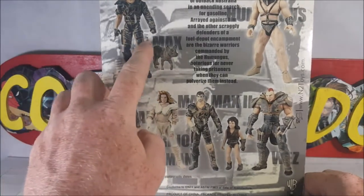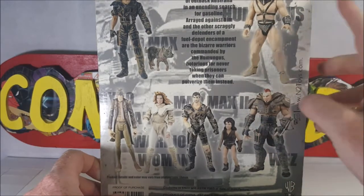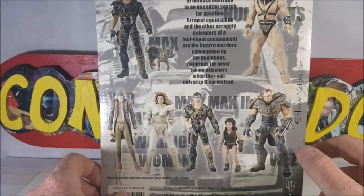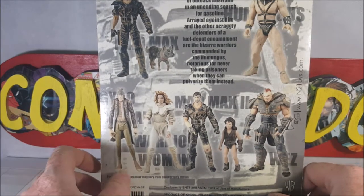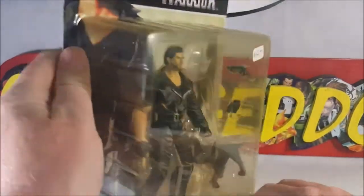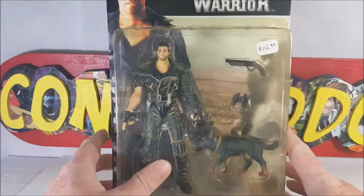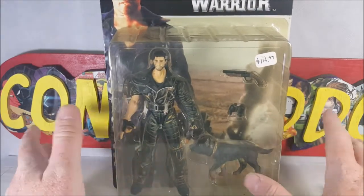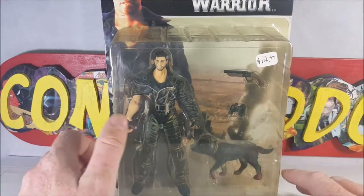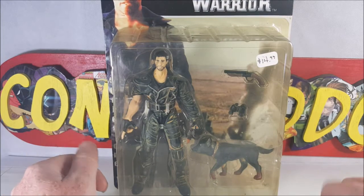You've got Mad Max, Humongous, Mad Max 2, Wes, and Warrior Woman. Pretty cool packaging. As you can tell, it is kind of discolored. I think it's about time we take this out of the box — the glue, I doubt it's going to be holding much longer. It's just been sitting in storage.